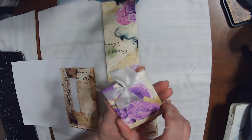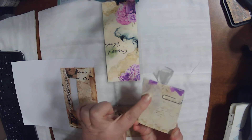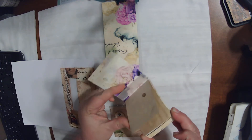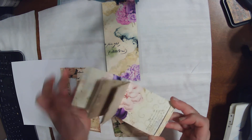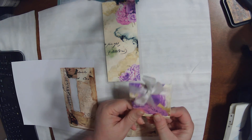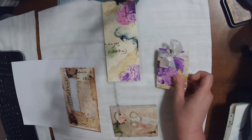Then I made this little piece for one of my junk journals — it's a paper clip, and it has little papers inside to write on, and it's got the matchbook front for easy closure. I think it turned out really pretty with her paper.